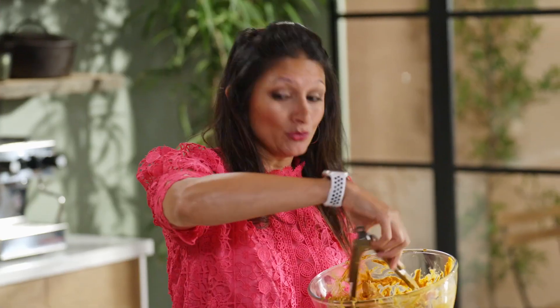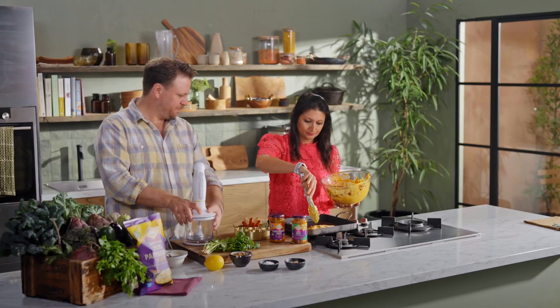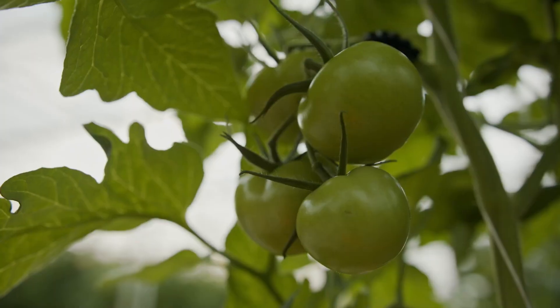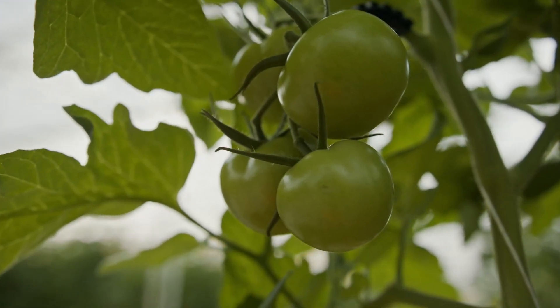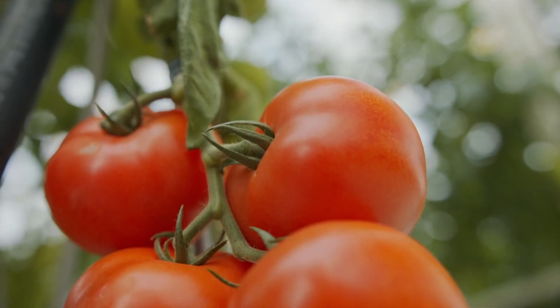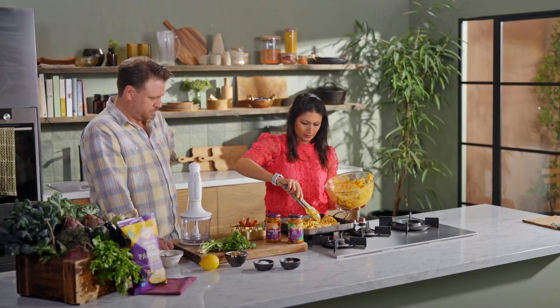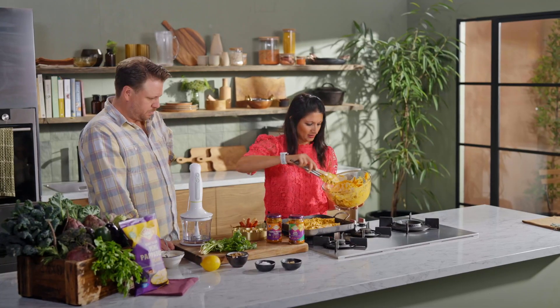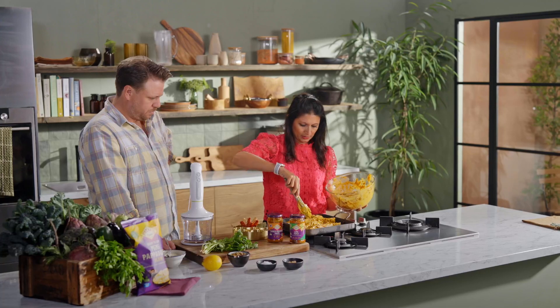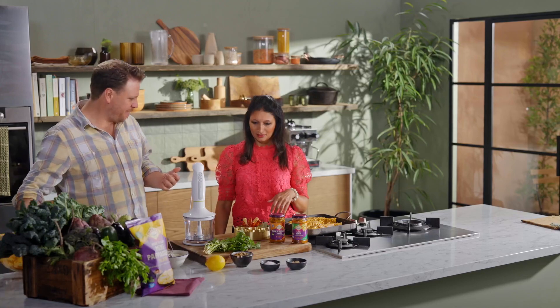I'll get this on the heat. In the meantime, if you want to get your whizzer out, we're going to be making up some pistachio crumbs. They're just so juicy. As soon as that heat hits you, you get that smell — that beautiful aroma from the spices. You're going to put them in for a while, really caramelise that marinade — a couple of minutes each side, depending on the thickness.